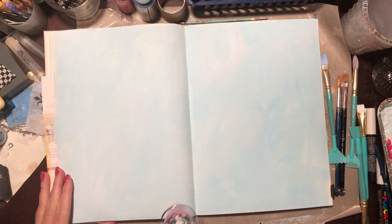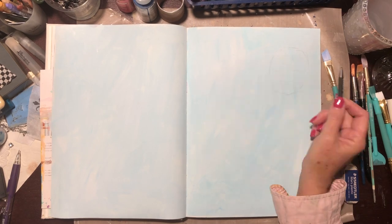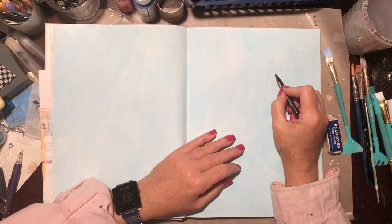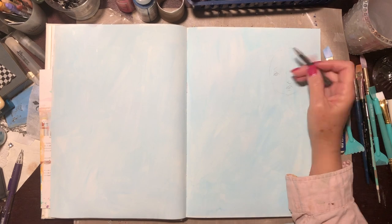While I'm at it, if you enjoy this video please remember to give me a thumbs up and subscribe at the end, and if you hit the little bell you'll be notified when I put up new videos, which is a couple of times a week. I have prepped my two pages and I begin drawing my little figure lightly in pencil.